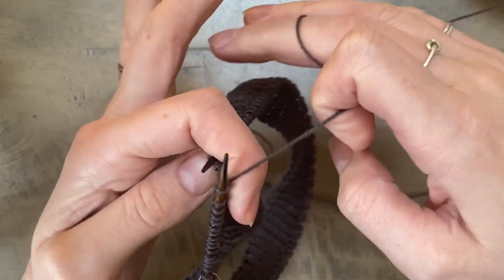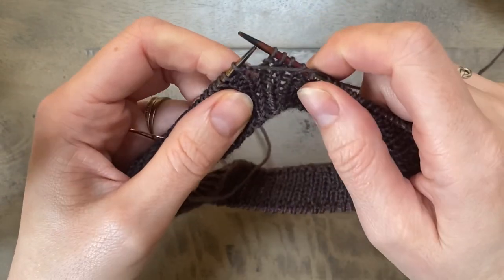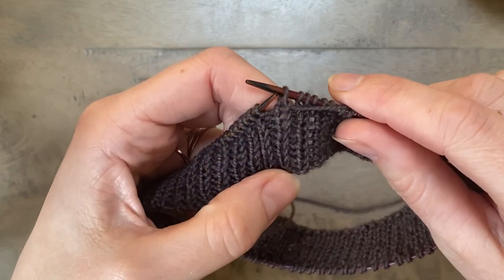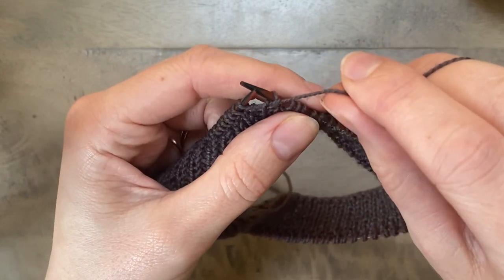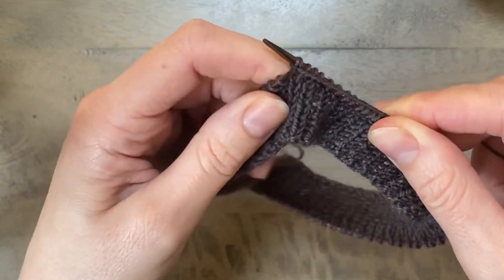Here I'm using the German short row shaping technique, which is my personal preference when it comes to short rows. Okay so I've turned to the wrong side and I'm going to slip what looks like a knit stitch on the wrong side — it's the purl stitch on the right side. I'm going to pull and bring my yarn round to the front to create that double stitch.